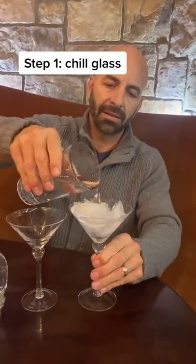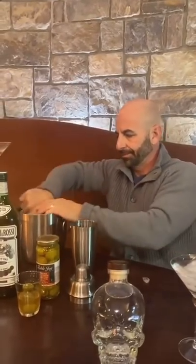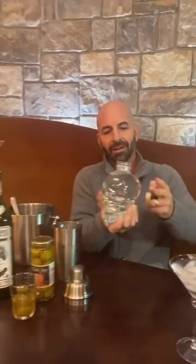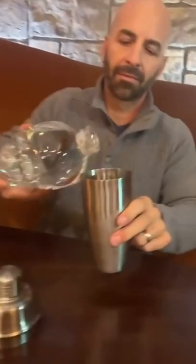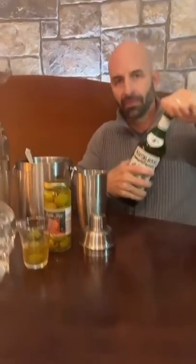Chilled glasses, right? Got a chilled glass, yep. Crystal Head. Okay, all right. Just a shot. Who's drinking that one? The Rock? Yeah.